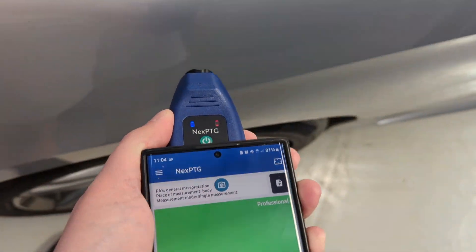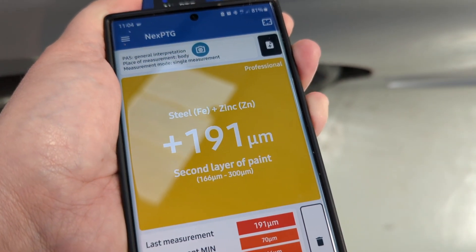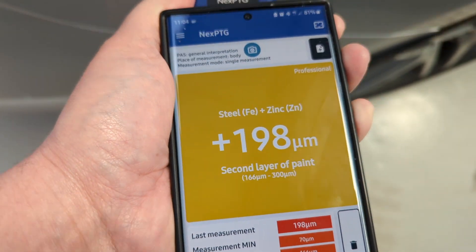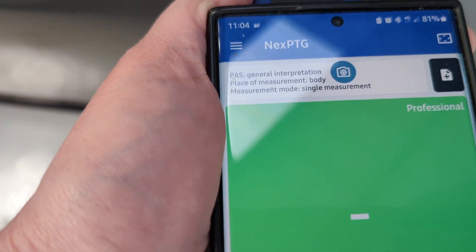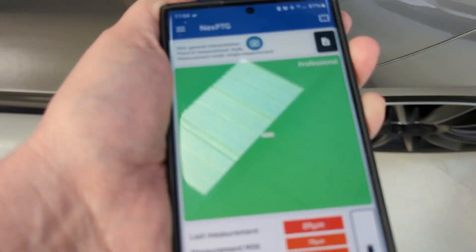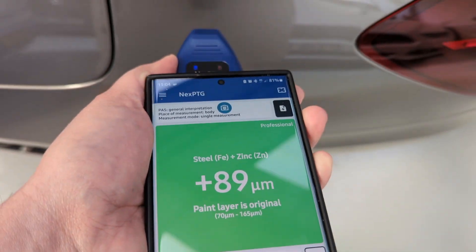This S-Class Mercedes is reading 165 - that's actually very thick, but it's had a respray. This is an A-Class Mercedes and they are very low - Mercedes A-Classes have very thin paint.